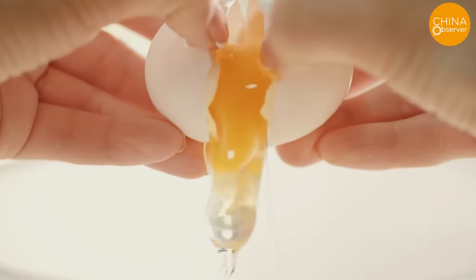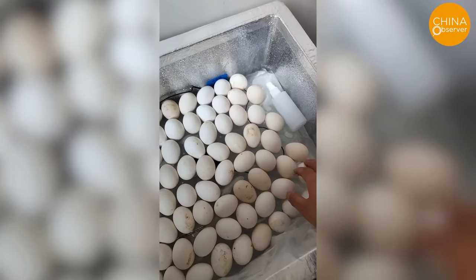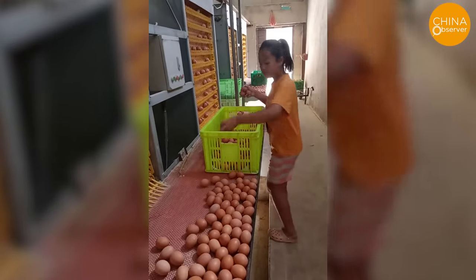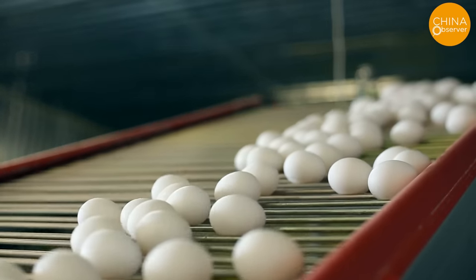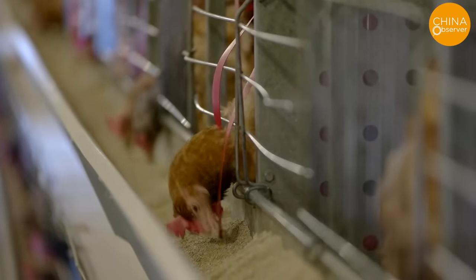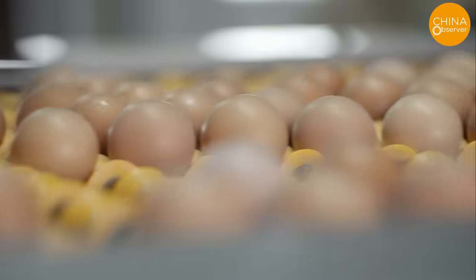In March of this year, regions including Jiangsu, Henan, and Shandong in China discovered a significant amount of eggs tainted with veterinary drugs. Chickens were fed feeds laced with excessive antibiotics, reducing disease rates and shortening growth periods, but causing drug residues to accumulate. Long-term consumption of these tainted eggs can cause gastrointestinal irritation, headaches, dizziness, and potentially liver damage. In one case in Henan, a chicken farm owner named Zhang crushed metronidazole tablets and added them excessively to corn feed. Eggs from those chickens were sold to the public. Zhang was sentenced to a year in prison and fined 10,000 yuan.